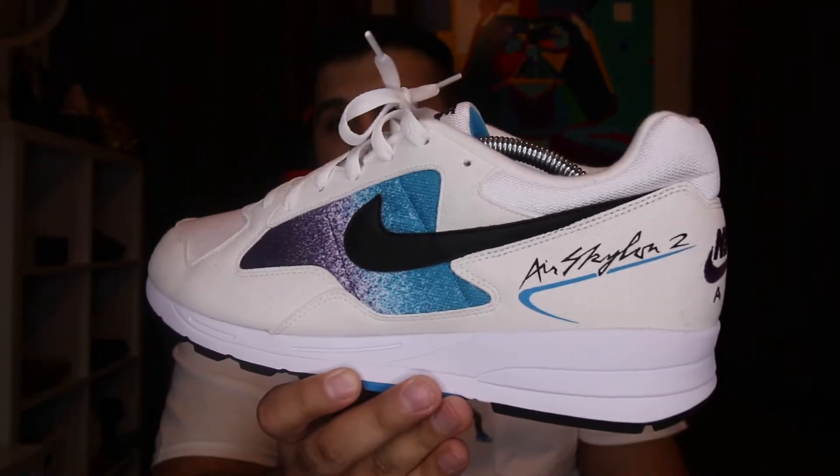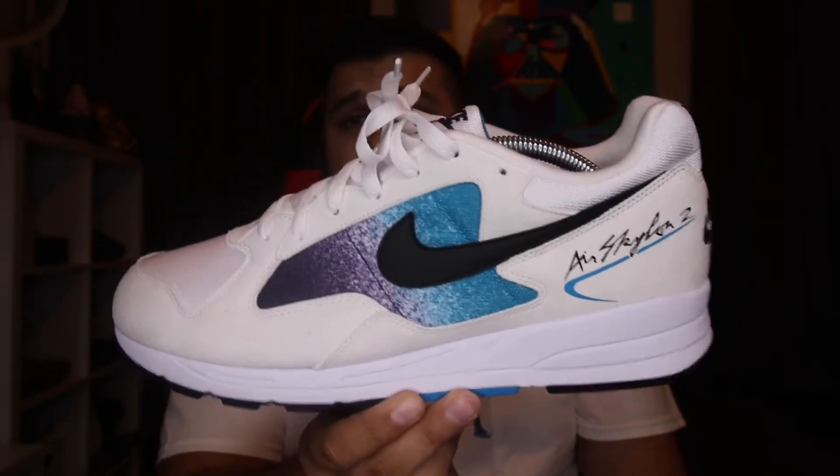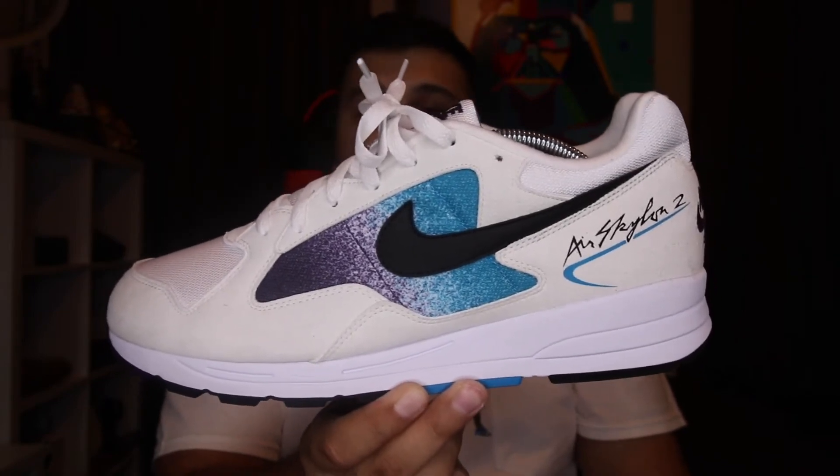There are a few different sneakers Nike has been dropping in a retro style. I can't really remember all of them off the top of my head, but I know last year was the Icarus and this year they're doing the Air Skylon 2.